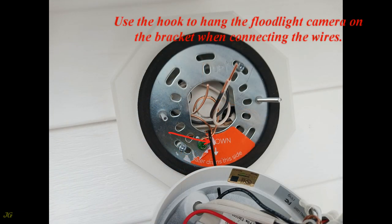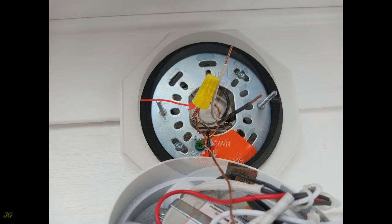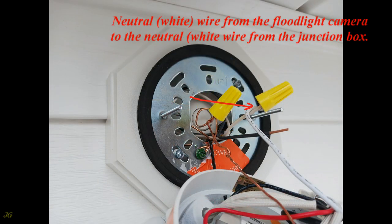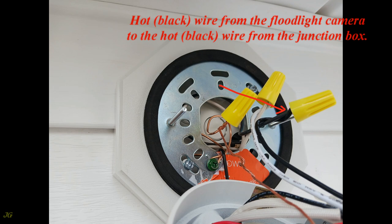Use the hook to hang the floodlight camera on the bracket when connecting the wires. Using wire nuts, connect the ground bare wire from the floodlight camera to the ground bare wire from the junction box, the neutral white wire from the floodlight camera to the neutral white wire from the junction box, and the hot black wire from the floodlight camera to the hot black wire from the junction box.